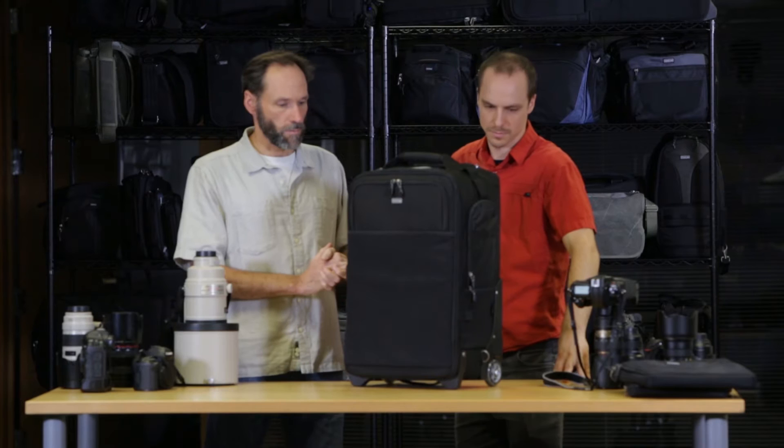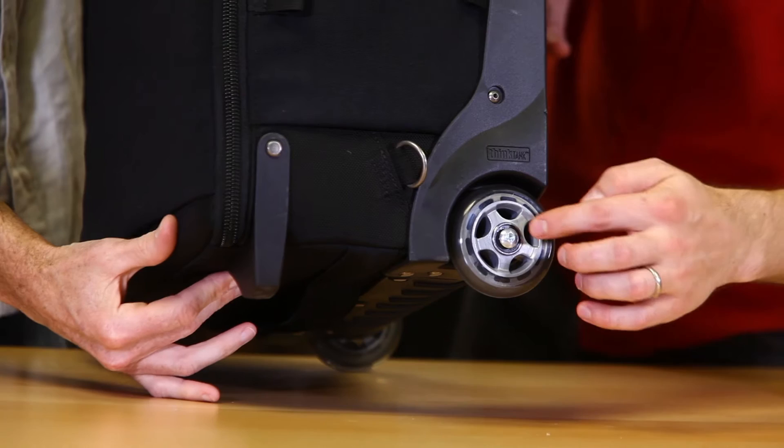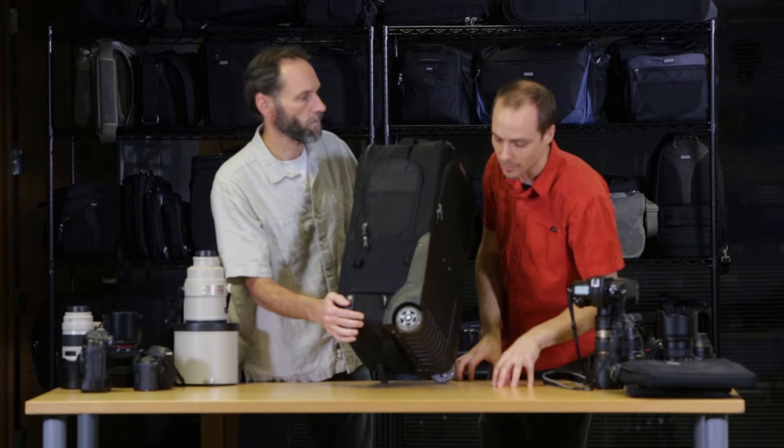It's called the Airport Security — that's what the size requirement is. On the wheels, we have custom-designed wheels here. This is a PU style wheel, kind of an inline skate style, but with a specially designed screw so it is user-replaceable. These are really high-quality wheels, but because of the weight you're carrying in the bag, it could exceed 50 pounds at times. So over years, you may need to replace the wheels.